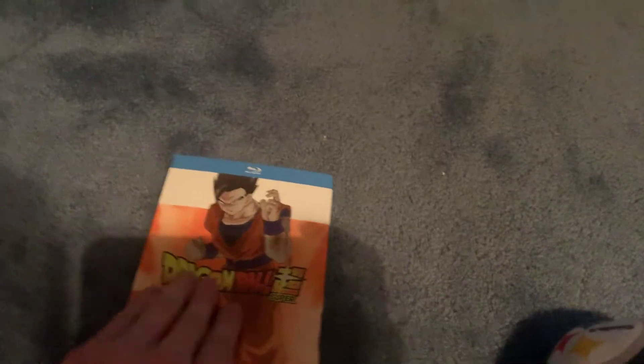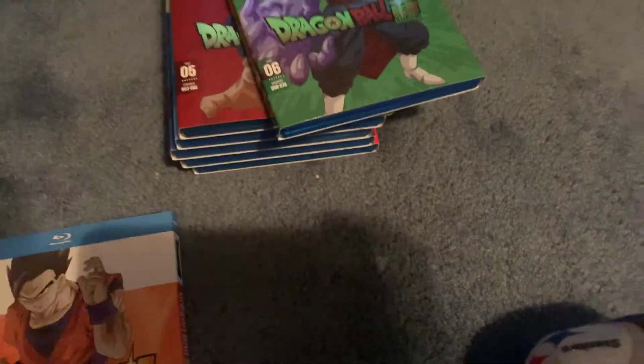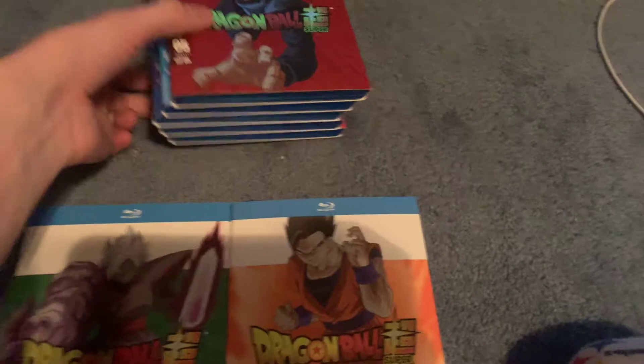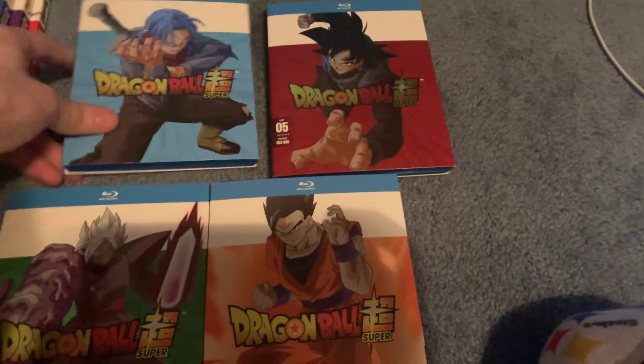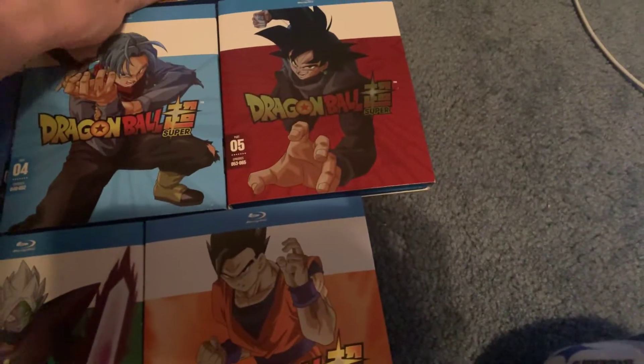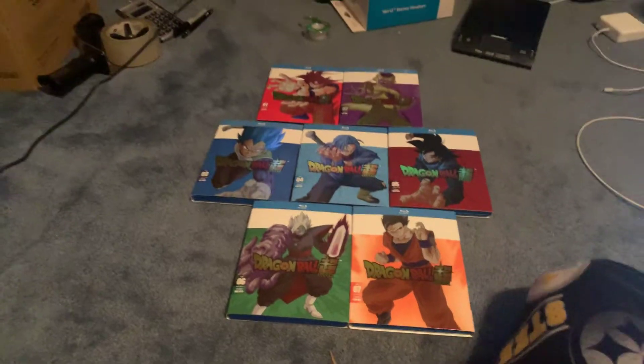So, that's Dragon Ball Super Part 7. Real fast, let's grab the rest of them right here and we'll lay them all out — 7, 6, 5, 4, 3, 2 and 1. There they all are.